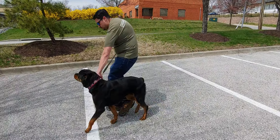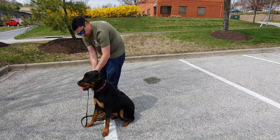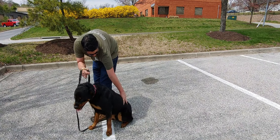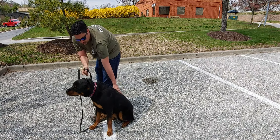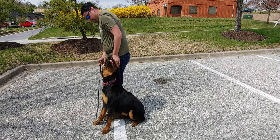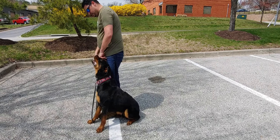Left hand comes down the leash, right hand takes the leash, up on the collar, down on the butt. Good boy. Calmly praise the dog. And then heel off.